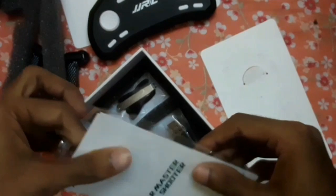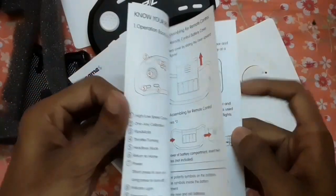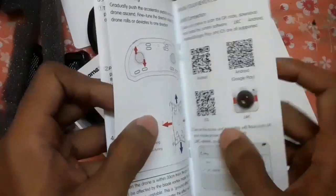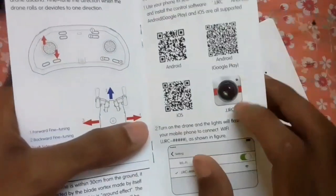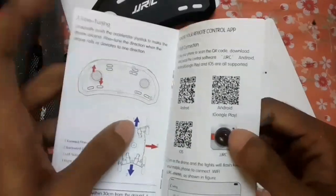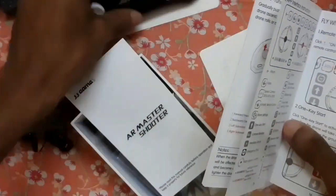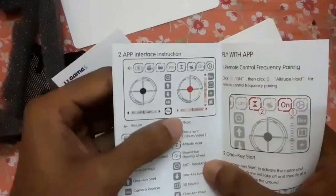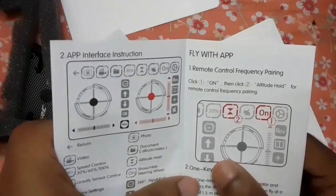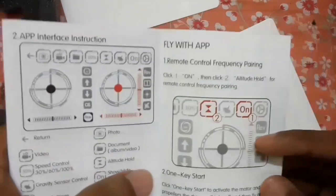Let's check the user manual quickly. If you want to shoot photos or videos using your drone, you have to connect your drone with your mobile phone via Wi-Fi, and the JJRC app is required. This app is available in both the Play Store and Apple Store — you can scan the QR code to download it directly. You can control this drone using the remote controller as well as your mobile phone. Everything is clearly written in the user manual and anyone can read it and fly the drone easily.